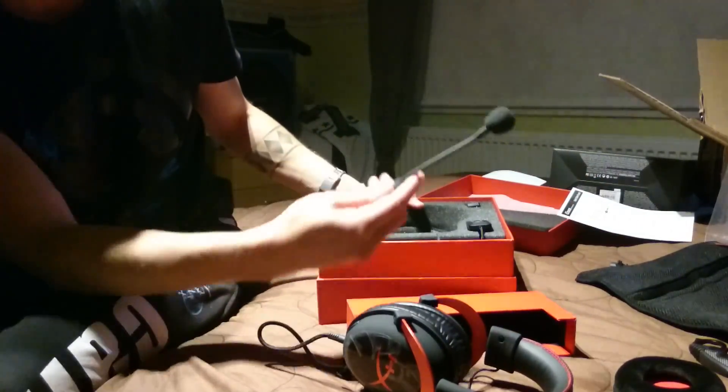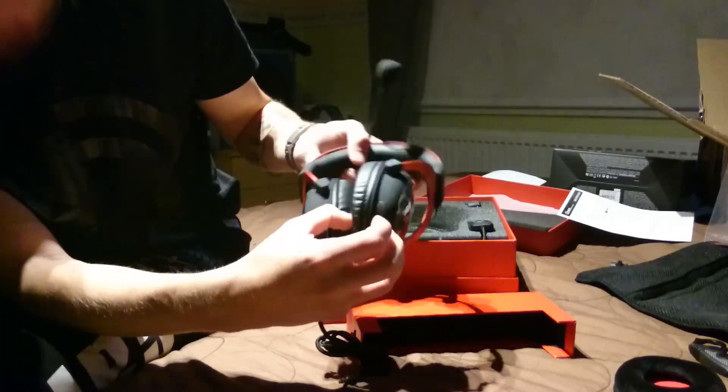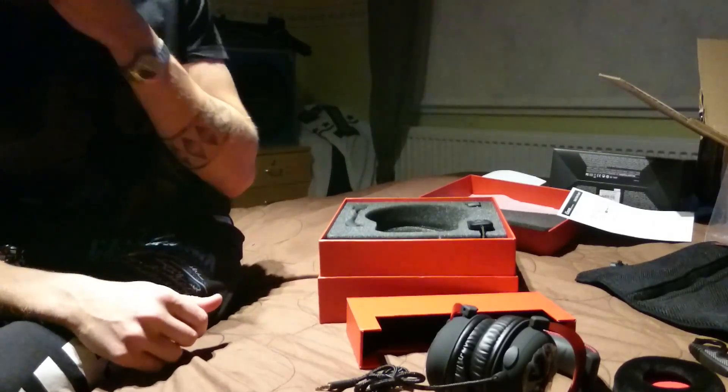Mä varmaan itse käytän pelkkää näitä nahkasia, mitkä täst tuli joukossa. Kannattaa säilyttää kaikki mitä tuli joukkoon. Tässä on tää mikrofoni, jonka saa kytkettyä tuonne — ottaa suojan pois ja kytkee siihen. Mä en sitä kytke, mä annan sen olla tuolla laatikossa.